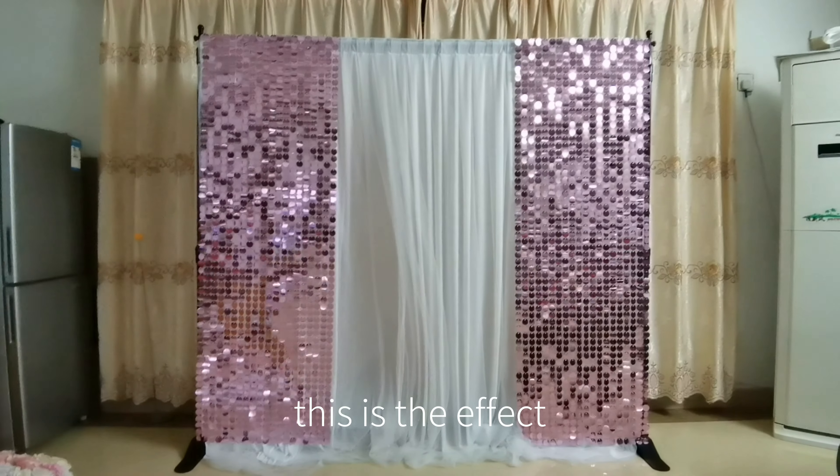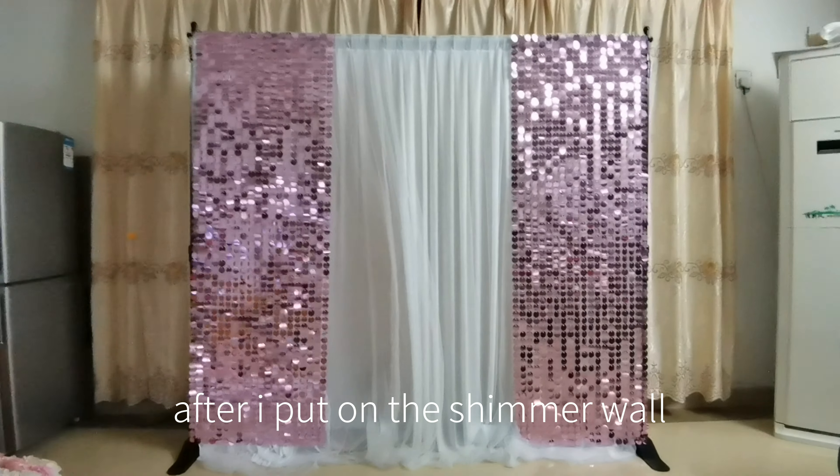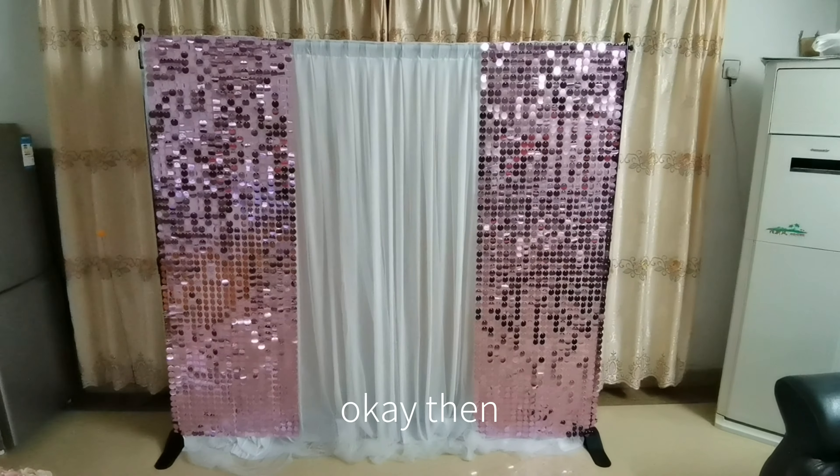Look, this is the effect after I put on the shimmer wall.